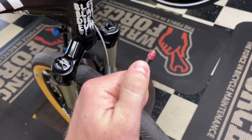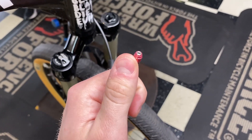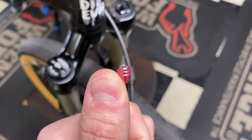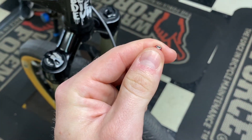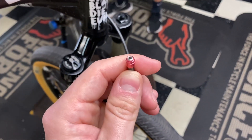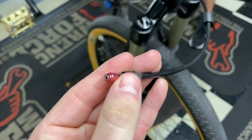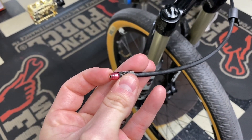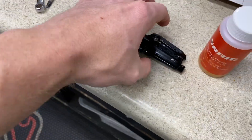We have the new stealth majig installed. What you want is the red olive right here to be flush with that top bolt. When you install it, it's going to bottom out — you don't want to over-tighten it, just let it bottom out. The idea is that when you screw this into the actual brake lever it's going to crush the olive, creating a seal so that no fluid gets out.